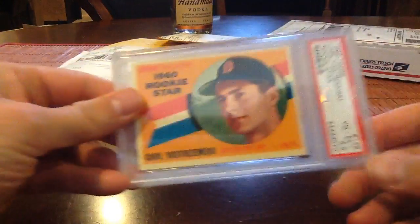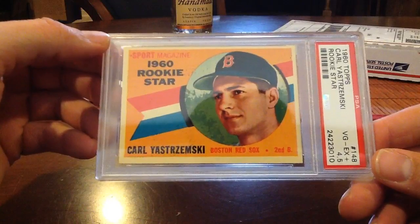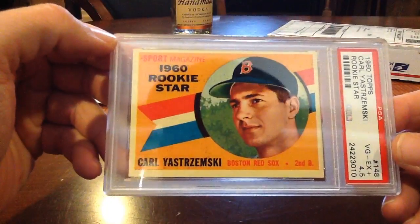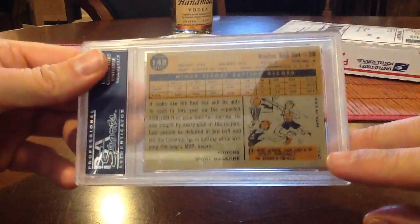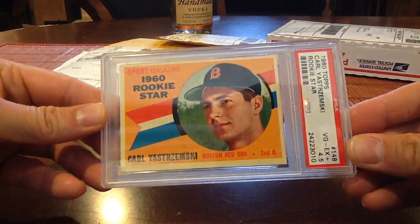This is sweet — about 65 to 70 bucks but it's a cool card. Carl Yastrzemski 1960 Topps rookie, PSA 4.5, so obviously it's got some surface issues going on but overall the eye appeal looks pretty damn good. He had 3,600 hits or so, so that's a cool one for the vintage PC — all the way back to 1960.